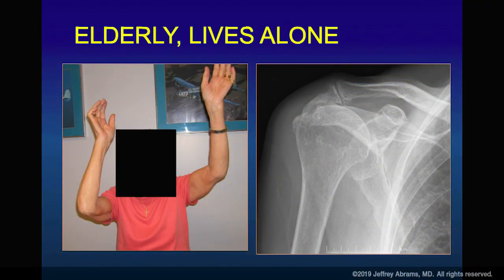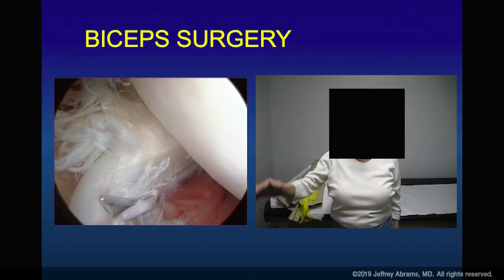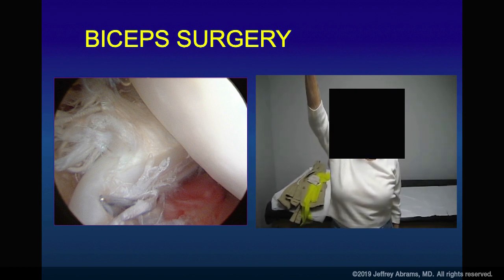Take into account the social situation. Here's a little elderly woman with painful elevation and a chronic massive tear. She lives alone and is a widow. Are you going to put her through a sling for six weeks of therapy when she can't even drive herself to therapy? Probably not. She got a biceps tenotomy and debridement — a modified decompression. She's now able to lift her arm.